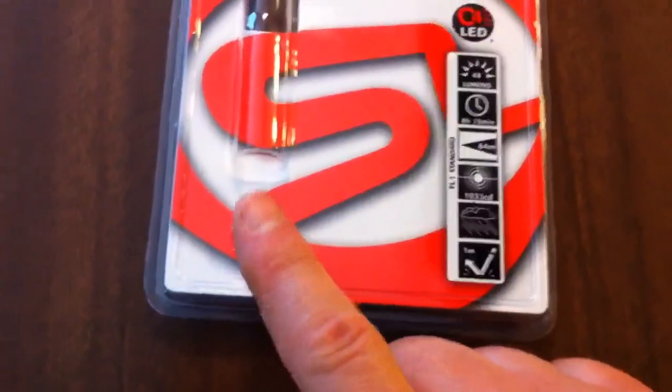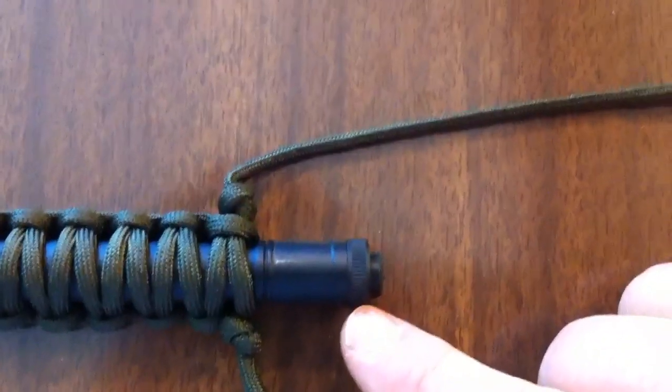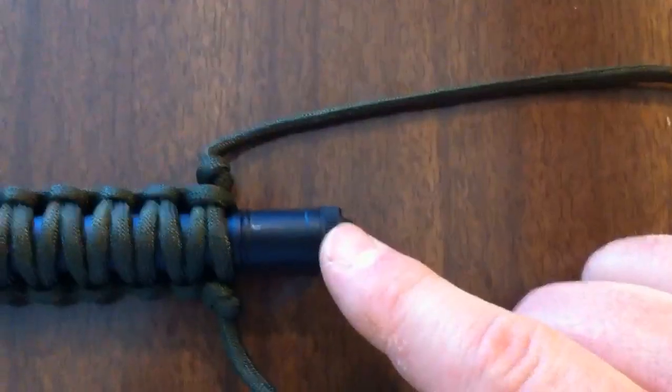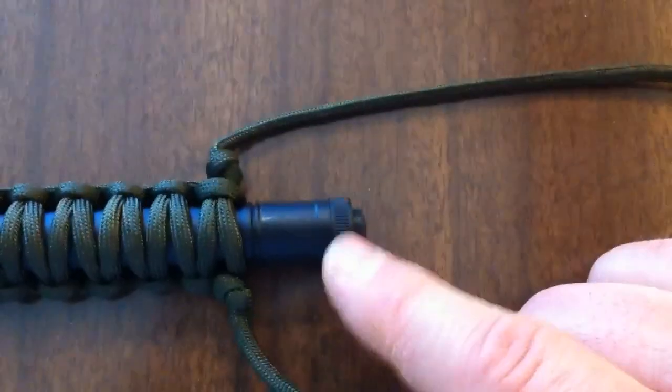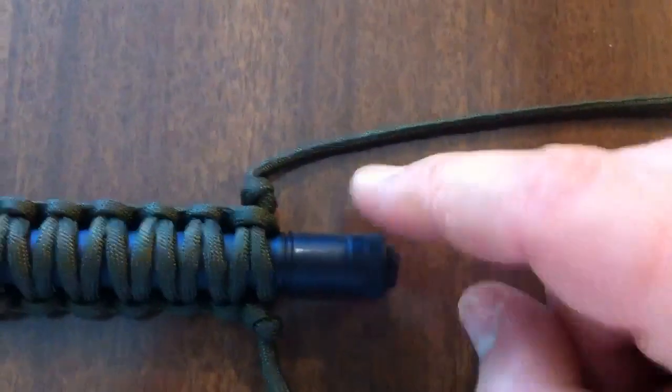It comes with an extra tail cap — the little rubber boot that goes on the end right here. I guess some people in the forums were complaining that some of these were ripping, so they now include an extra one. The end right here screws off. I'll show you a picture of this taken apart and another picture comparing it to the old one.